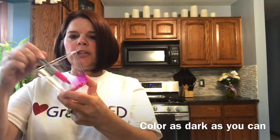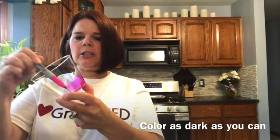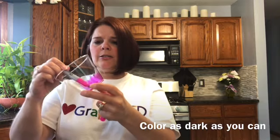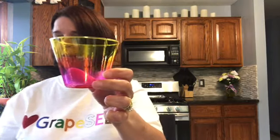The darker that you make the coloring on your cup, the more vibrant the colors come out in your flower. So you want to get the lines as close together as you can and make it nice and dark. I've already finished one so you don't have to watch me color through the whole video — I made the bottom red, the sides pink, then a layer of orange, and then a layer of yellow on top.